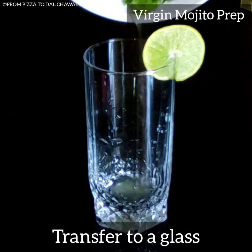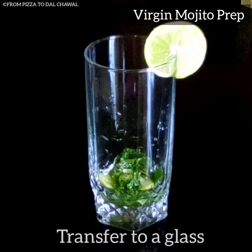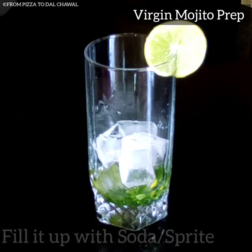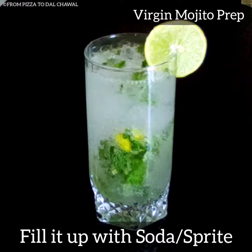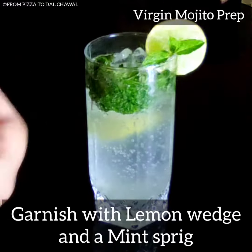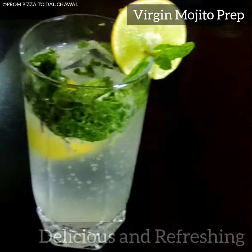Now transfer it to a glass. Add few ice cubes. Fill it up with soda or sprite. I am using soda here, that's why I have used sugar. If you are using sprite you can skip the sugar. Garnish it with a lemon wedge and a mint sprig.